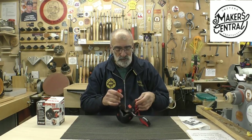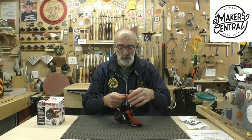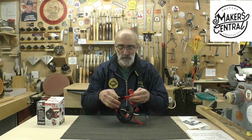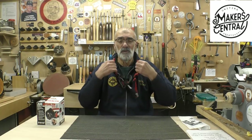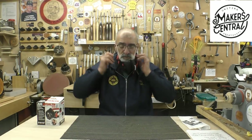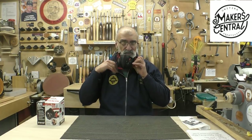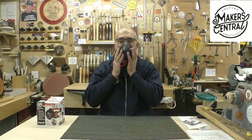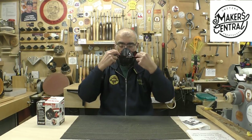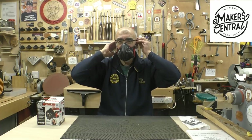To actually wear it — bearing in mind this is not an ideal solution for somebody with a beard — they've got a pretty nifty little way of securing it. These straps are very easily adjustable to whatever size you require, and they clip like this behind your neck. So you put it on first around your neck, get the mask fitting tightly and comfortably, then take this strap and place it like so.